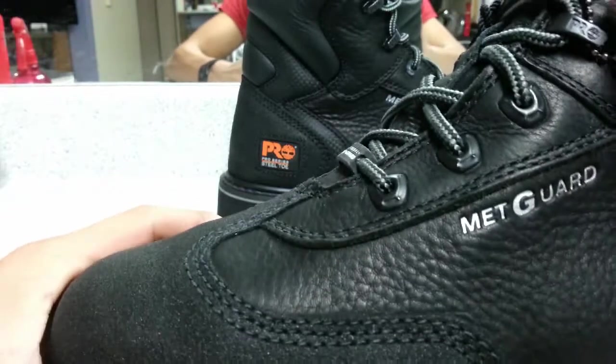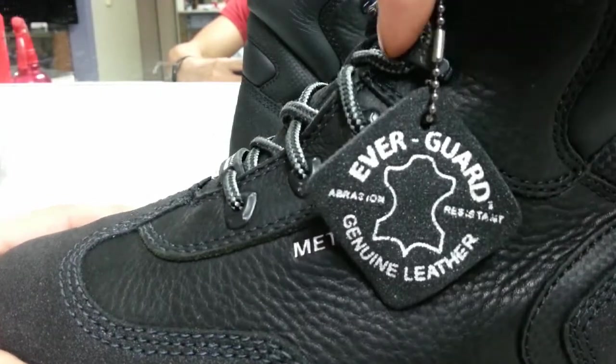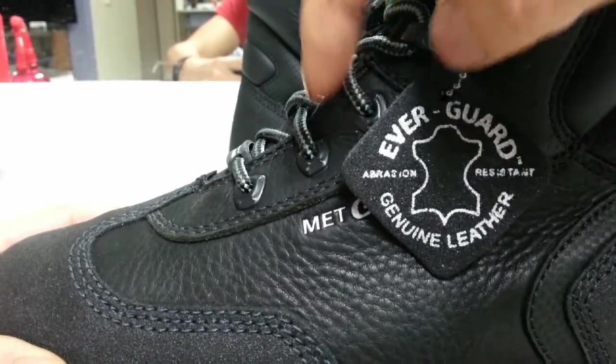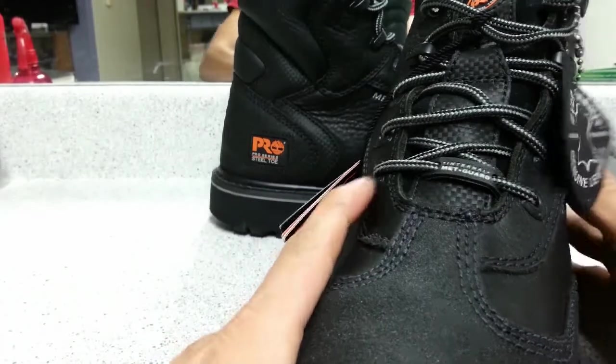I'm not sure you can see that, but these laces are looped in — they can't go anywhere, so if you need to replace them you can just slide them through. They're meant to stay in, so easy access.